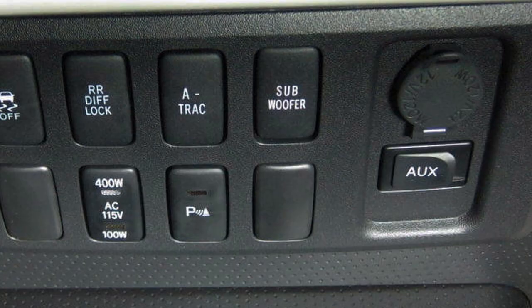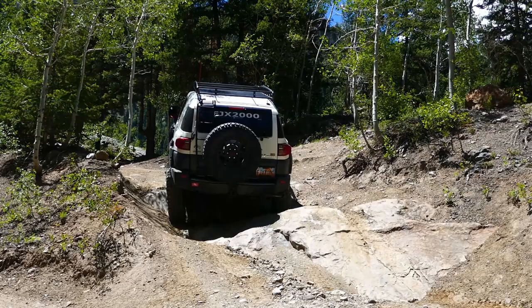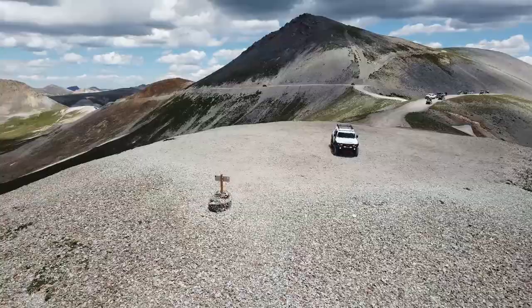However, when it comes to the OEM switches that come on certain FJs or what they do, many folks have questions about what they are or how they work. Well, in this video, I will explain all of those and hopefully answer any questions you have. Feel free to ask additional questions in the comments below, but if this video is helpful to you, be sure to leave a like and subscribe to the channel.